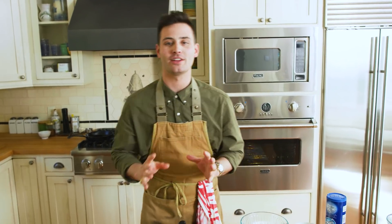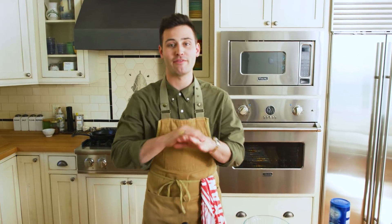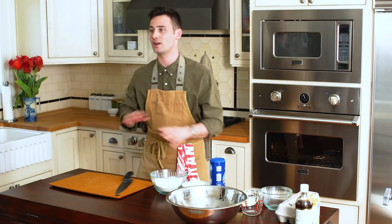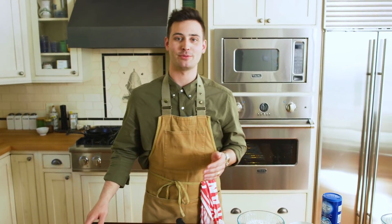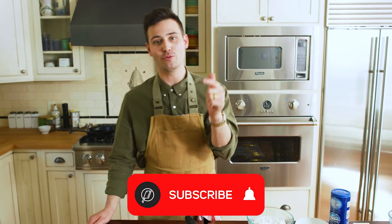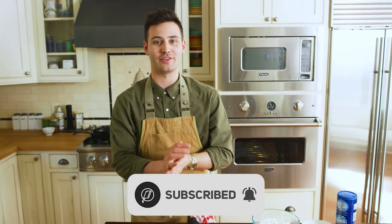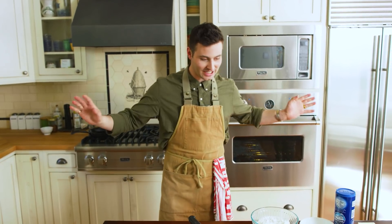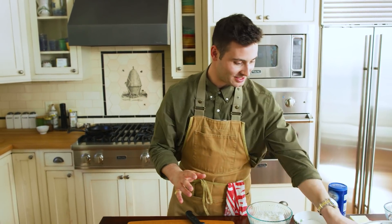My nonna used to make this for me when I was a little boy. It's one of my favorite all-around desserts. I don't know a single person who just doesn't like this thing — it is incredible. If you want more incredible recipes, make sure to subscribe to our food movement and turn on those post notifications so you can get updated when we come out with those beautiful recipes. Anyways, let's just get started with this thing.